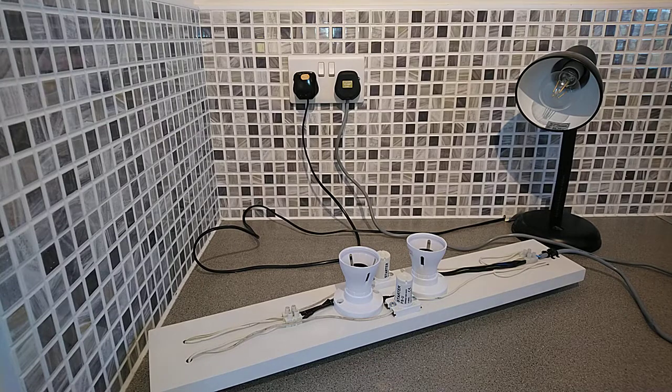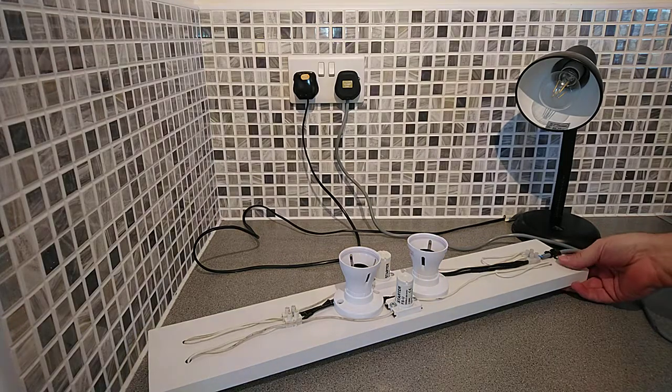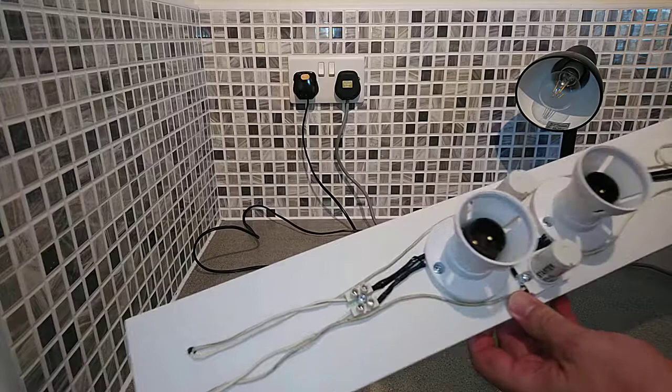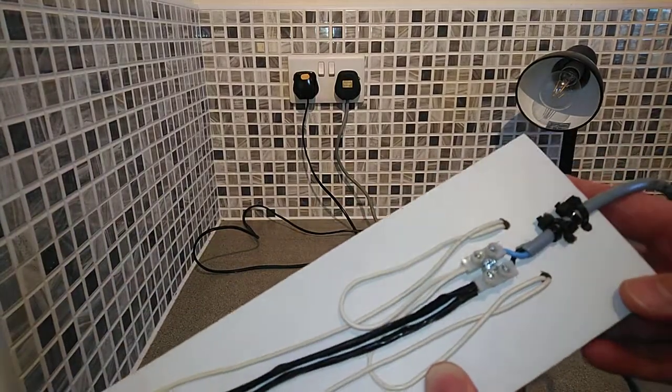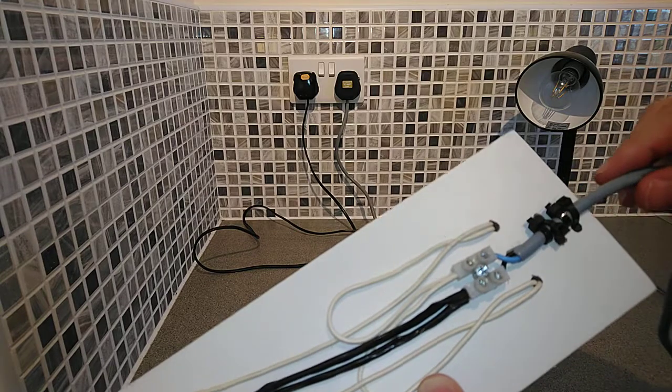Hello and welcome to this short video about a self-ballasted twin fluorescent light. This is made for demonstration purposes only — I wouldn't recommend leaving it on for any period of time as it's made of MDF.